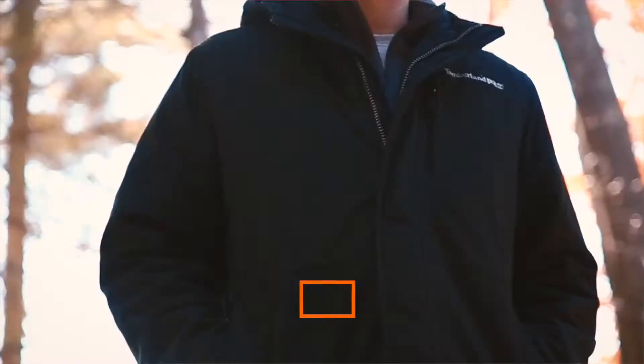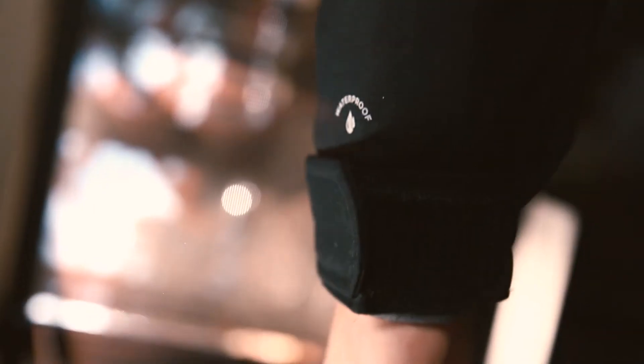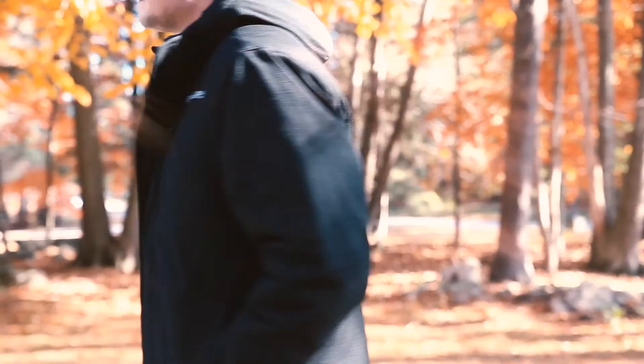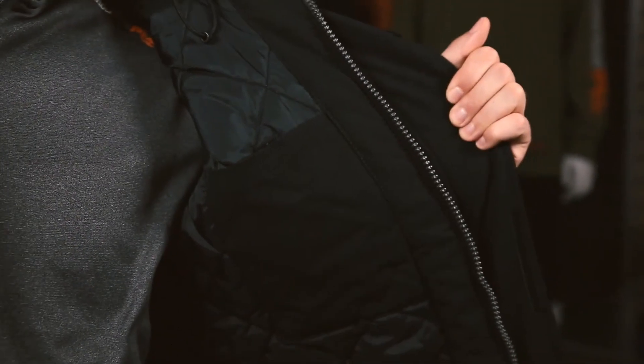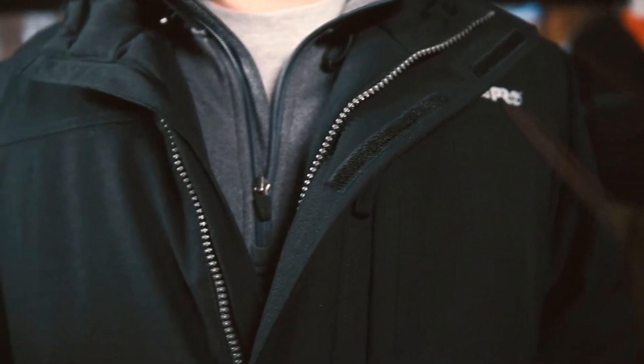Today we're going to talk about the Split System Rip Stop Waterproof Jacket. This jacket is waterproof with fully taped seams to help keep you dry all day long. The Rip Stop nylon fabric is a special reinforcing weave that is resistant to tearing and ripping. The raised crosshatch pattern in the Rip Stop gives extra durability. Small tears will stop at the thick thread and not easily spread.